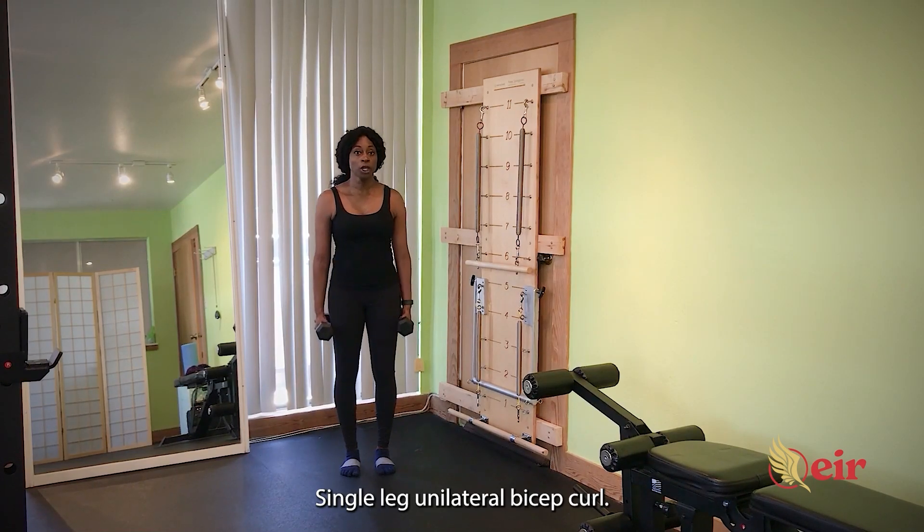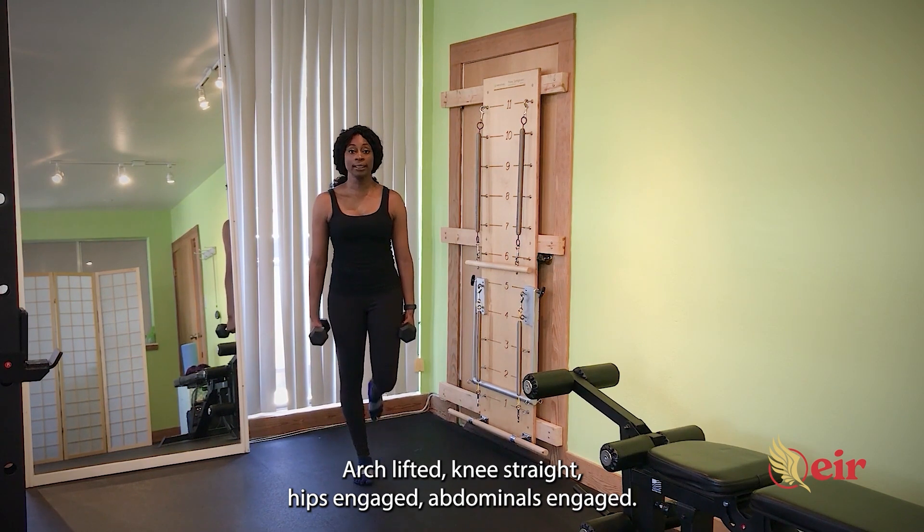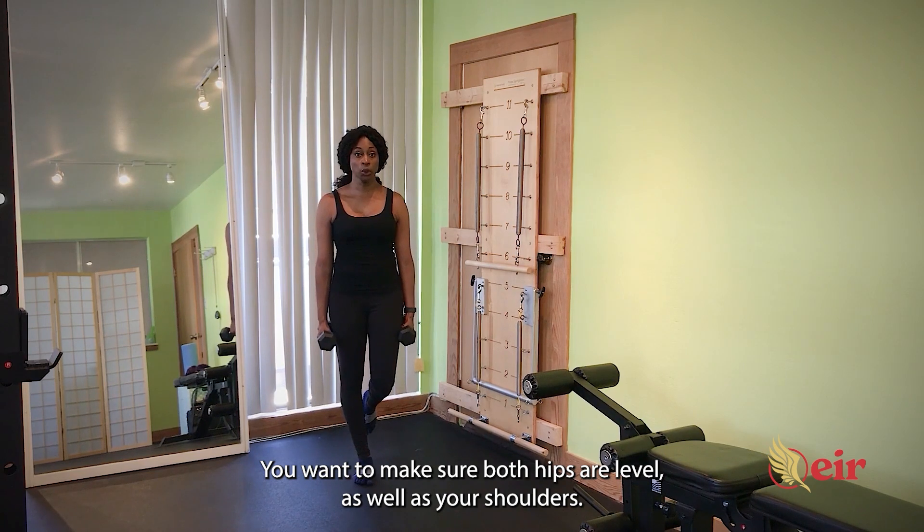Single leg unilateral bicep curl. You're going to go ahead and balance on one leg, arch lifted, knees straight, hips engaged, abdominals engaged. You want to make sure both hips are leveled as well as your shoulders.